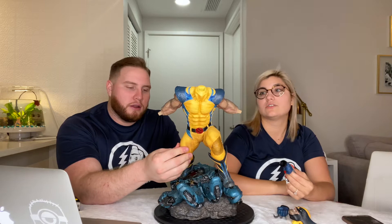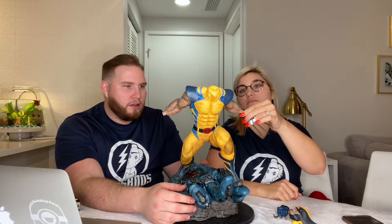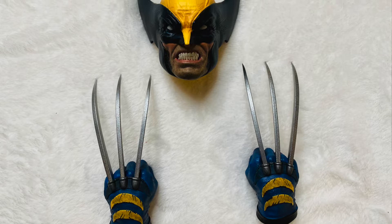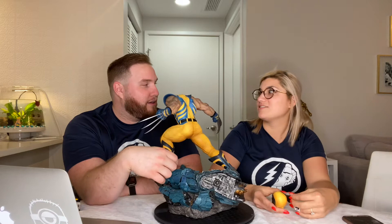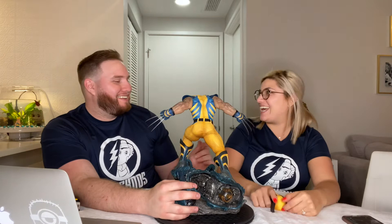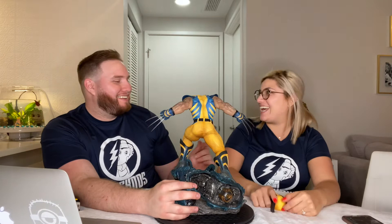We're going to put on the claws — or rather, the hands, with the adamantium claws. Is adamantium stronger than vibranium? I said it's not stronger than vibranium, and I was right!